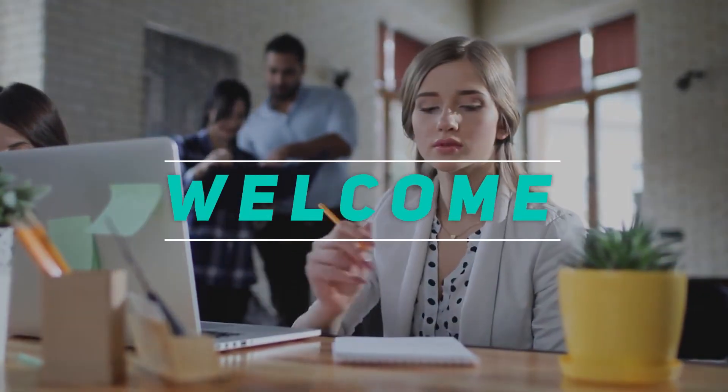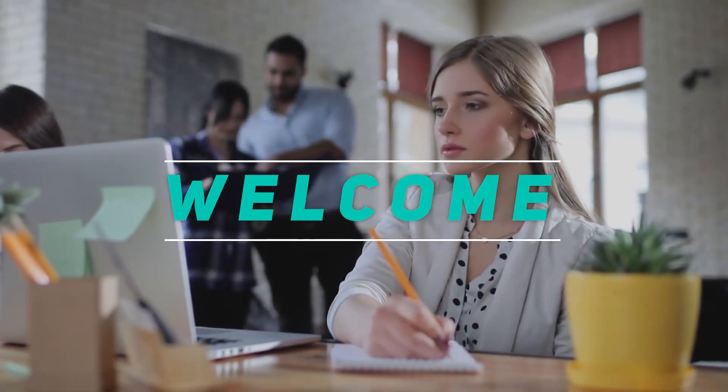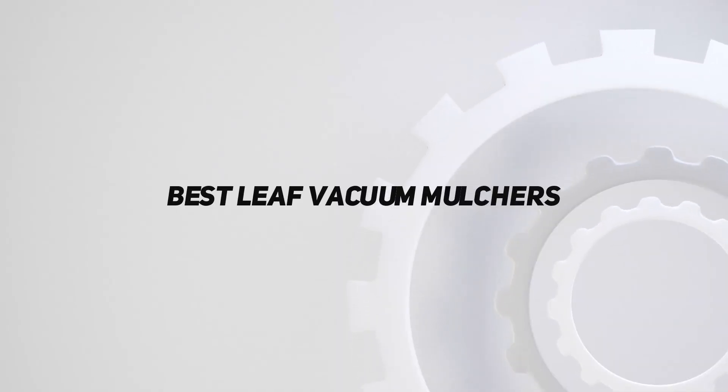Hey, welcome back to my channel. In this video, I'm gonna talk about the top 5 best leaf vacuum mulchers.